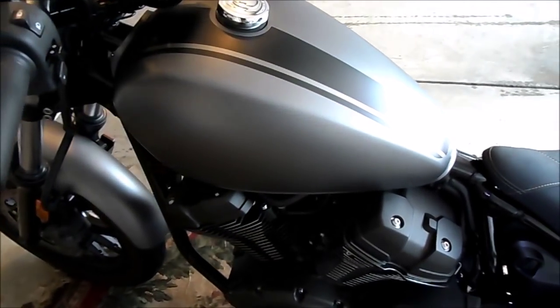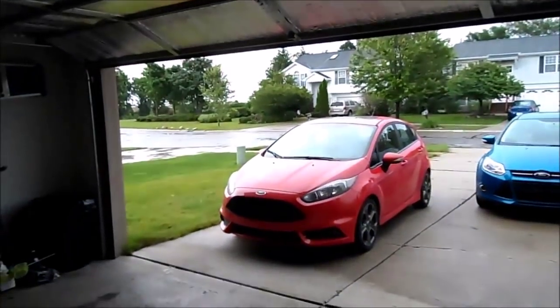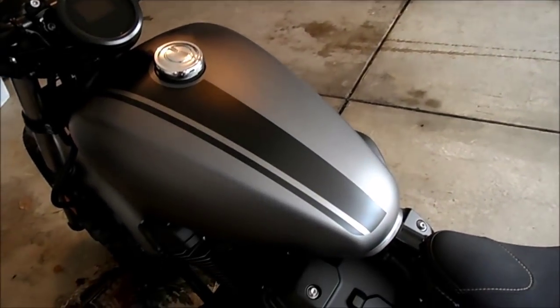Okay guys, I'm going to do a tutorial on how to do your valves on a Yamaha Star Bolt. It is a lovely Michigan day — it's raining, it's nasty, it's kind of cold — so I guess I'll do this for you guys.